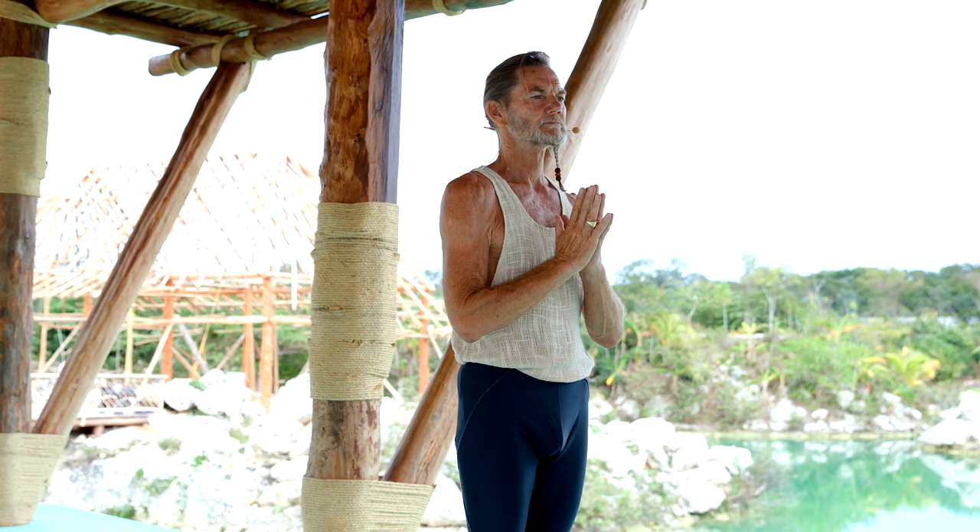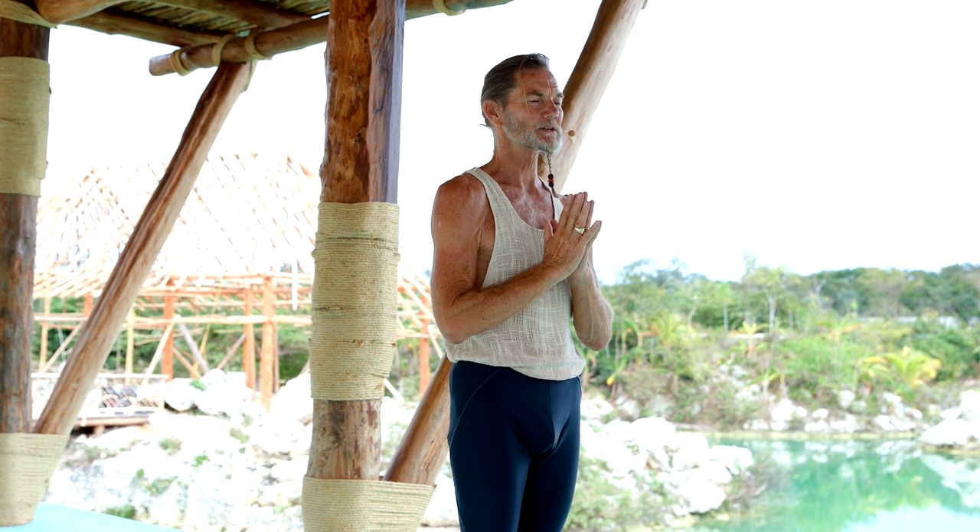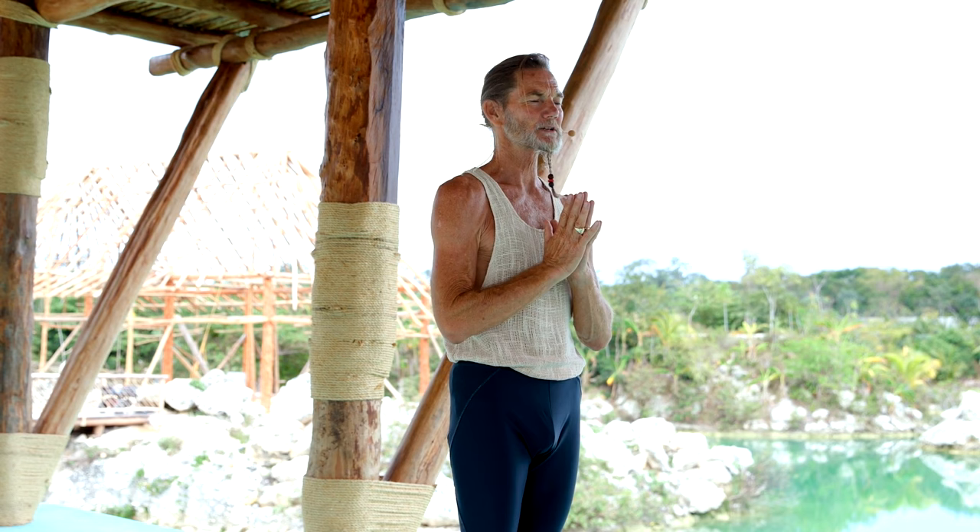Navasana, fourteen vinyasa. The state is Sapta, with a lift on Ashto. Exhale, Samasthiti.